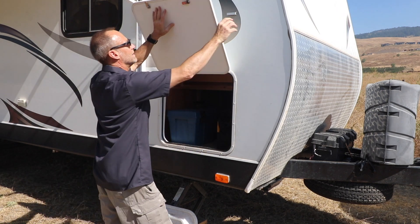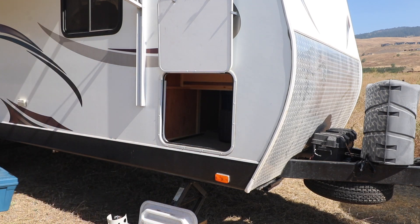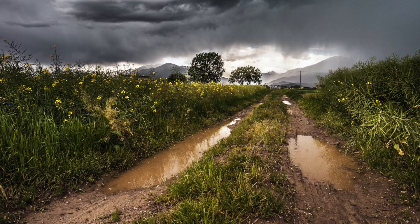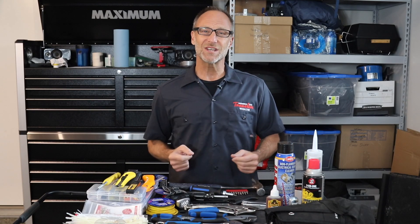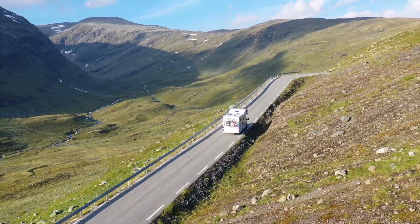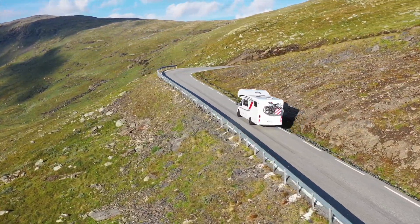Finally, keep your toolkit in a handy place. If your repair is at the side of a highway, you don't want to have to empty your RV on the roadside to get to it. What if it's raining, or cold, or windy, or you're on the side of a narrow road with no shoulder? Repairs can be stressful enough, so reduce the stress by planning and preparing for tough situations.